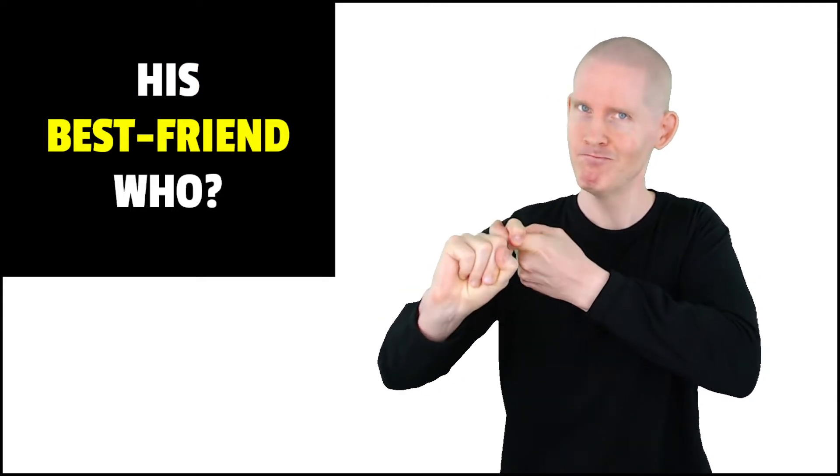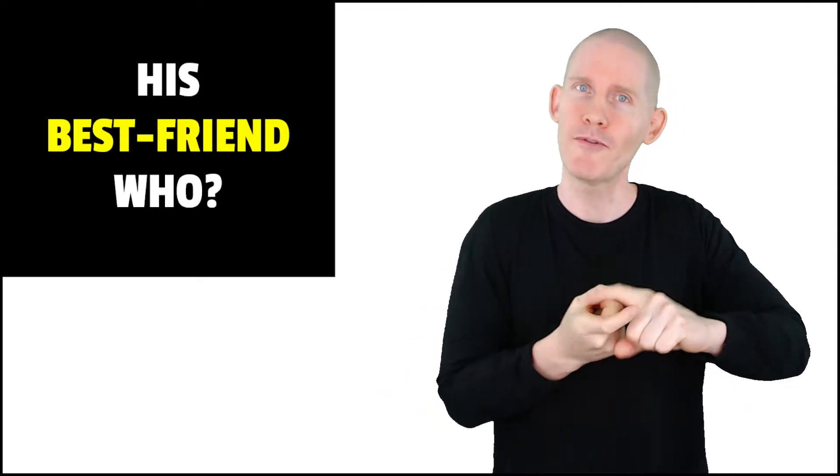Here's a sign for best friend. We're going to use both hands. First, just a regular sign for friend. We're going to use index fingers with both hands — non-dominant hand, dominant hand on top. We're just going to go like this. That's just for a regular friend. Friend.